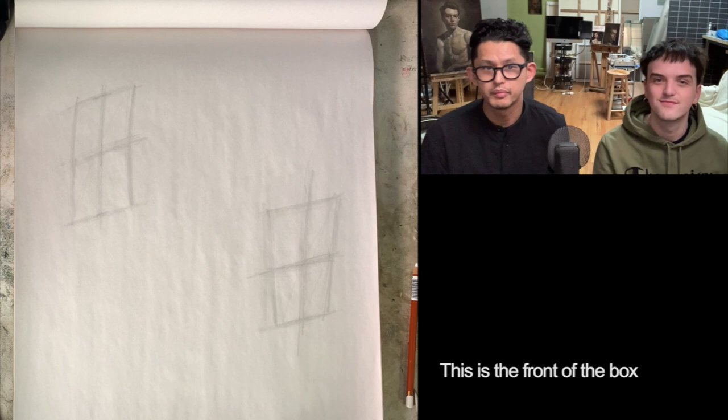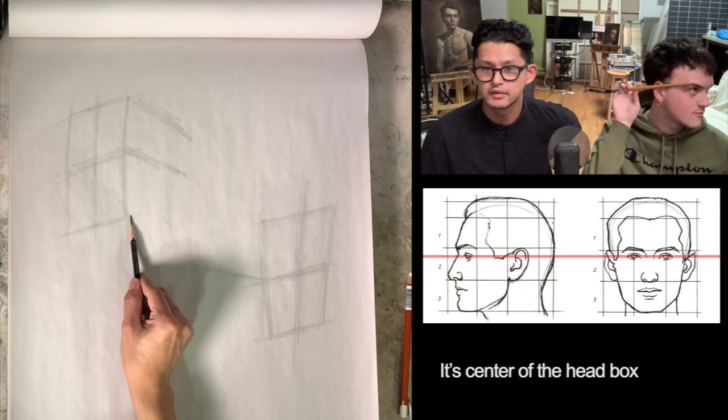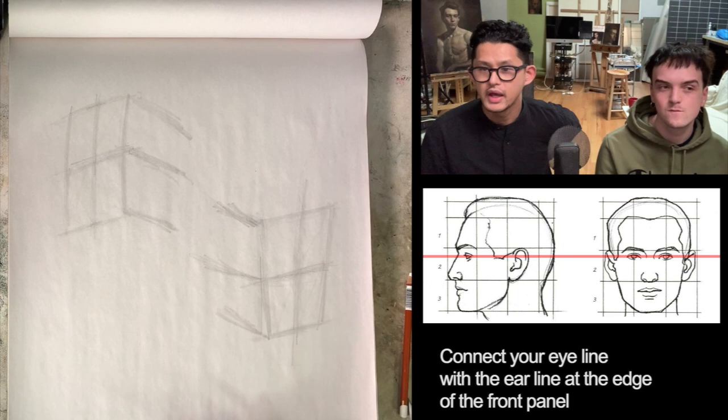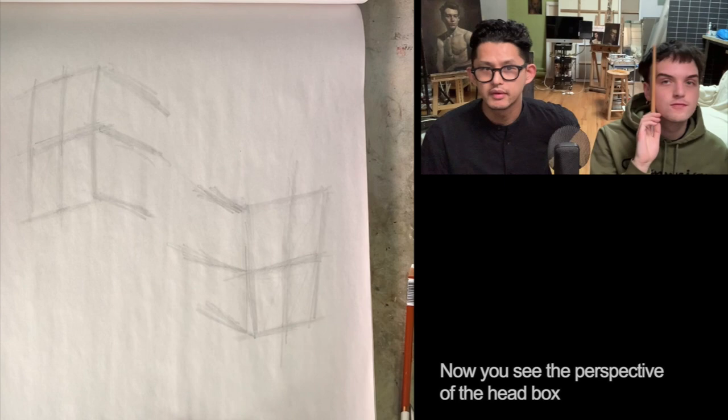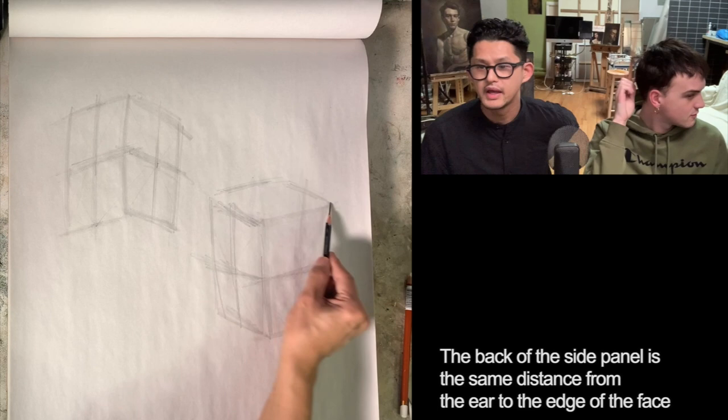Now I find the side panel of the head box. This part of the ear is the same height as the eye line — it's the center of the head box. Connect your eye line with the ear line at the edge of the front panel. Now you see the perspective of the head box. The vertical ear line comes from the middle of the side panel. The back of the side panel is the same distance from the ear to the edge of the face. So this is the box.